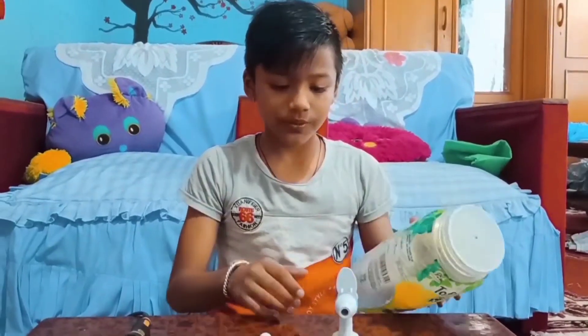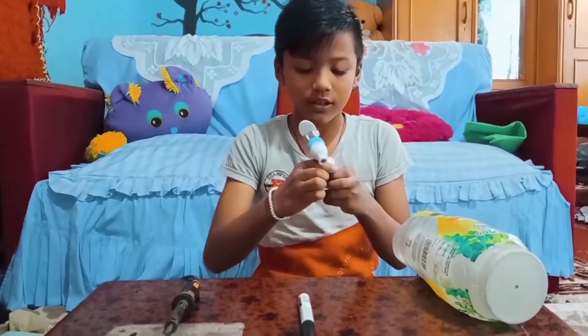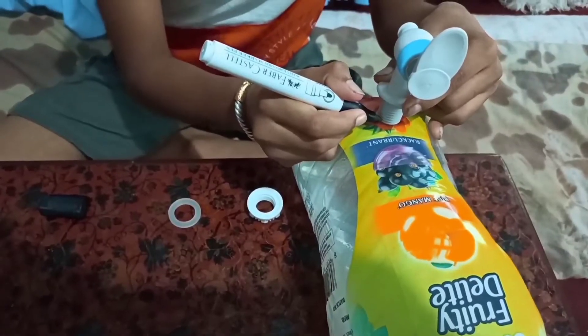First we have to trace the tap and mark it.